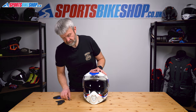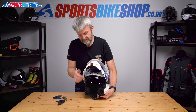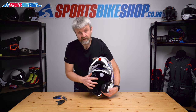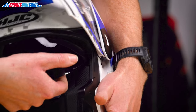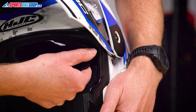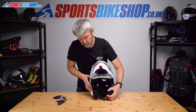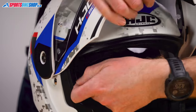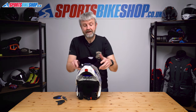Now to the sun visor — this is nice and simple. Lift the chin bar to make it easier and give yourself better access to the sun visor. Lower the sun visor if it isn't already — just pull it down slightly. Get hold of it at this edge here and just pull it free of its housing. Really simple. Same on the other side — down, just pull it free, and away it comes.